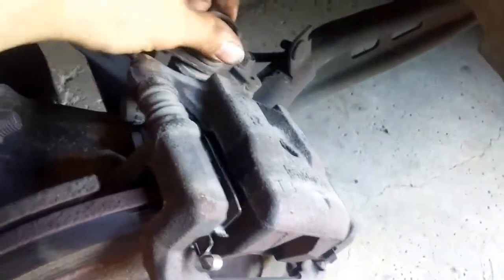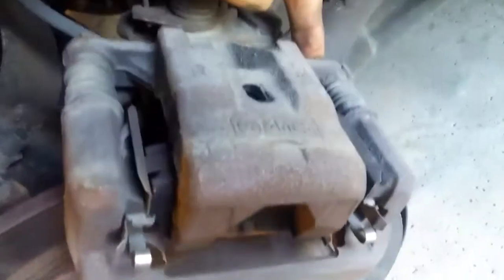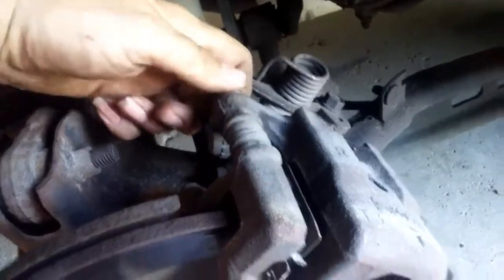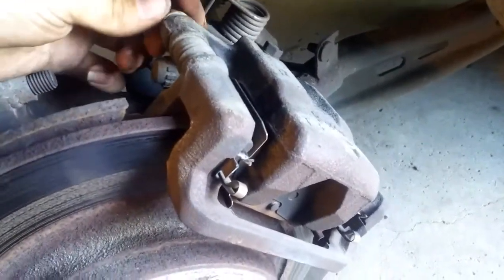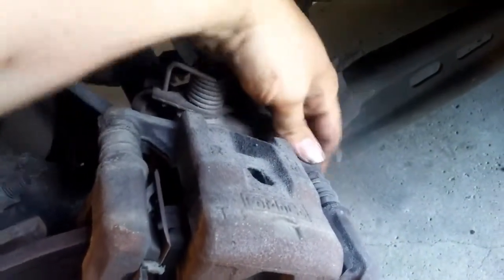For the caliper — this one has the parking brake mechanism right on it. There's a 14mm bolt there and another 14mm there. Break them loose. If you're really strong, break them loose by hand. These don't have a lot of torque on them, so remember that when you put them back in — do not crank on these, they will break. Take that one out and that one out. These don't have much tension on them; they usually just pop right off.